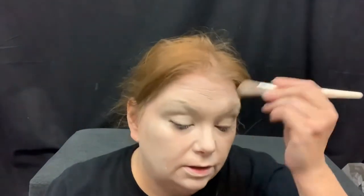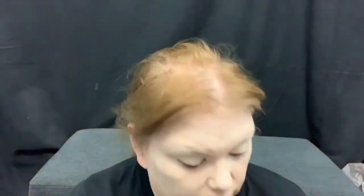I put some foundation on in a lighter color — it's too light for my skin but I'm trying to lighten her up. I'm gonna use some of this rose water by Garnier; that's going to help smooth it out a little bit.